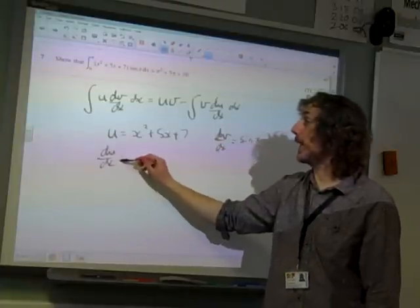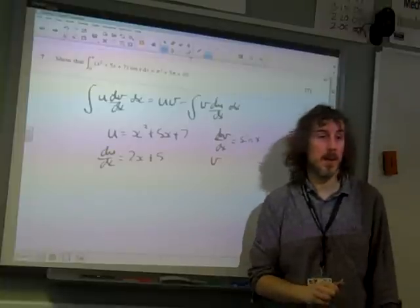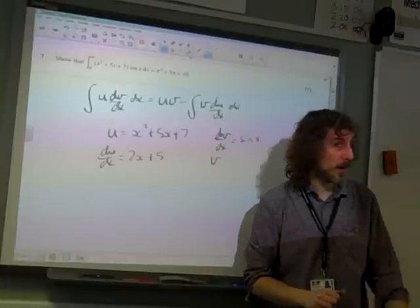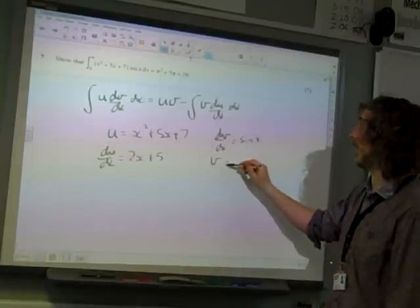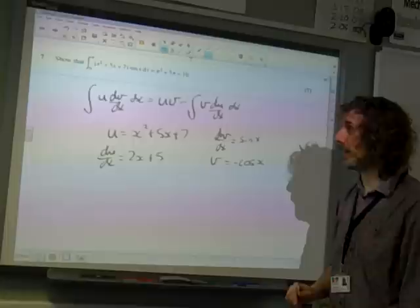Differentiate u — we get du/dx equals 2x plus 5. Integrate dv/dx — sine x integrates to minus cos x, so v is minus cos x. Now we're ready to put it together.